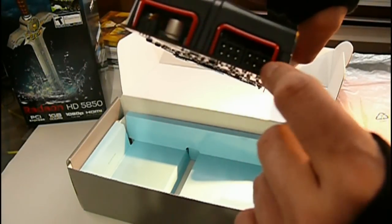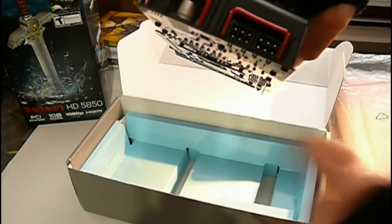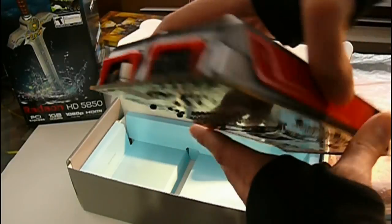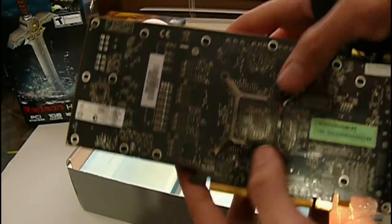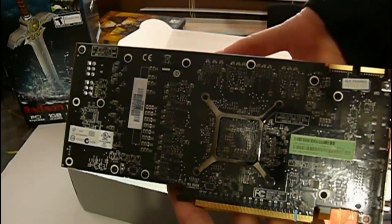You also have two 6-pin power connectors. A quick note about this card: it uses less power than a 4870 at idle, and I believe at load as well — correct me if I'm wrong. There's no backplate, which I'd like to see, but sadly there isn't one.